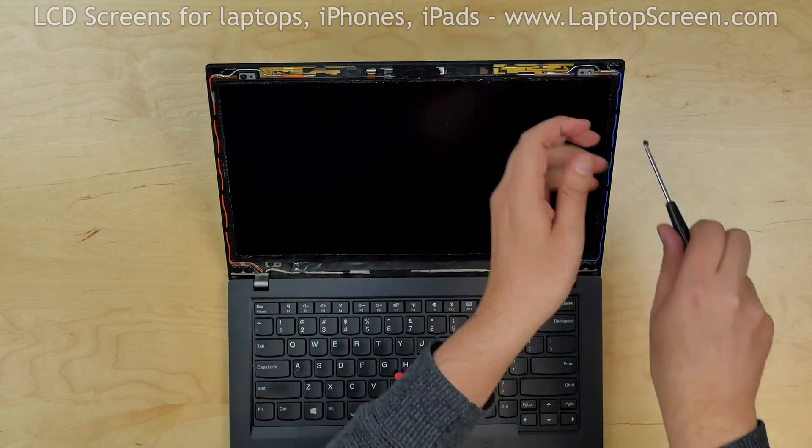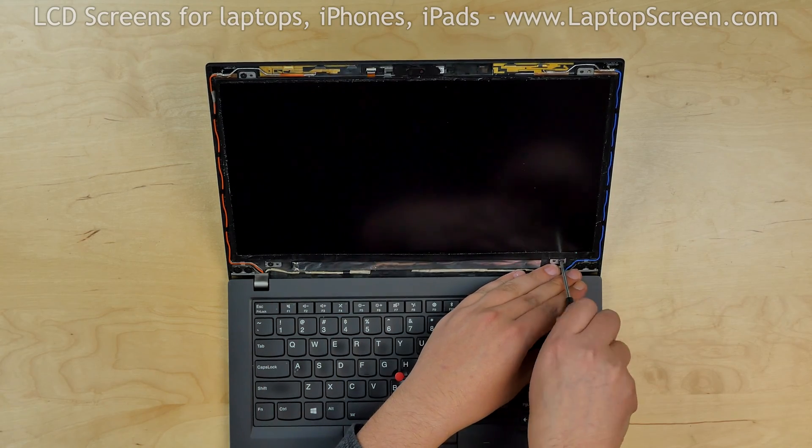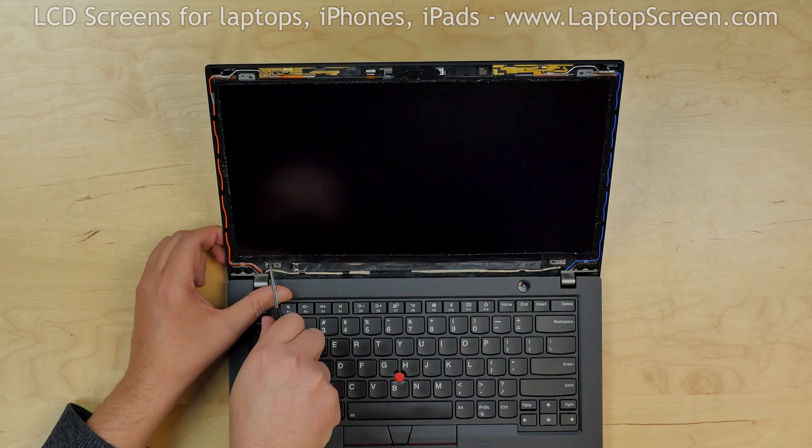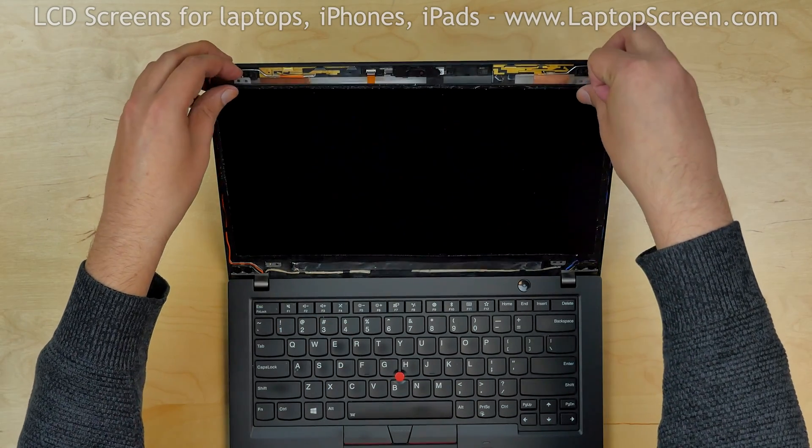Using a Phillips screwdriver, remove four screws holding the screen at the corners. Place the LCD on the keyboard.